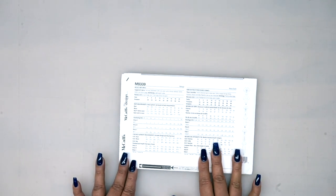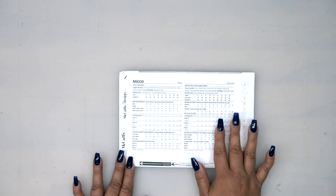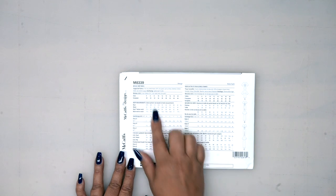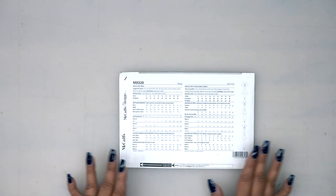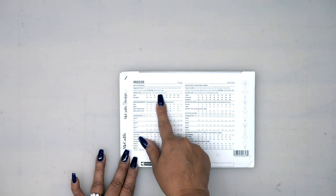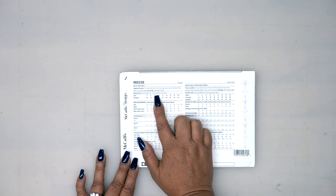Remember that on the back of the envelope, you always have a list of suggested fabrics. This is for a knit, so it does recommend a two-way stretch knit like jersey, interlock, or stretch velvet, which would be really nice. You also have a list of any notions that you're going to need. In this case, we're going to need three-eighths of an inch wide elastic for the waist.